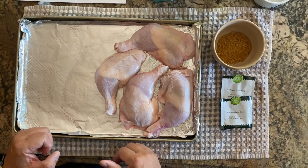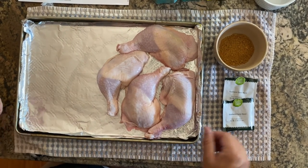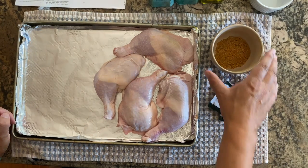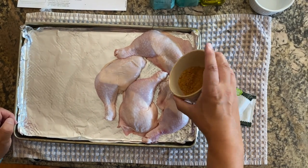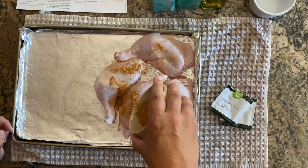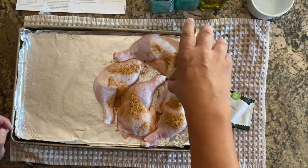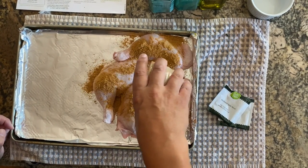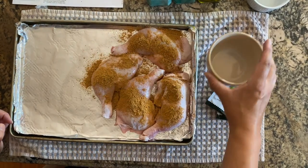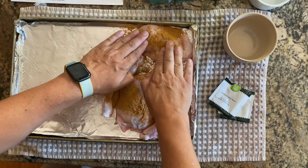We have our chicken prepared and clean on our pan. Step number one: we are going to use this Southwest spice. We have it right here in our bowl. What I'm going to gently do is sprinkle it around here on the chicken — give everything an even bath. There you go, feel the burn! Looking good. Once that is evenly distributed...